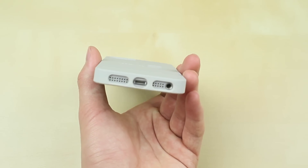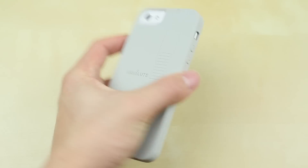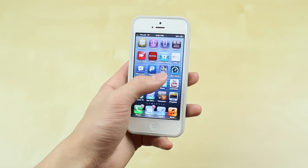Looking at the case itself on the side, it's very thin and minimalistic. When you're not using the EMW element itself, it seems just like any ordinary case — very light and thin and great to use in hand. It has a very soft touch to it, even though it has a polycarbonate finish.